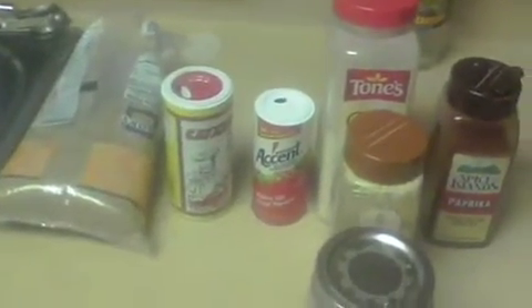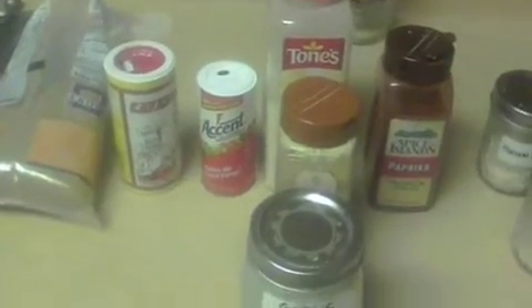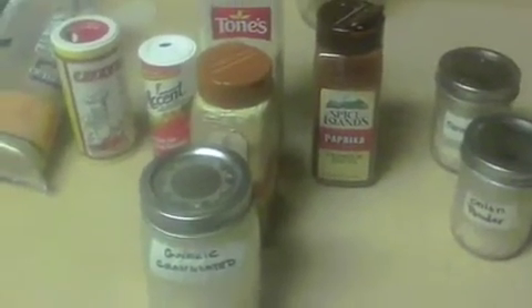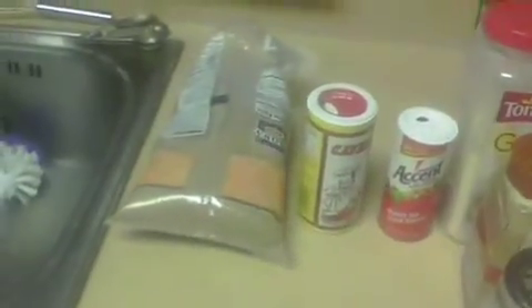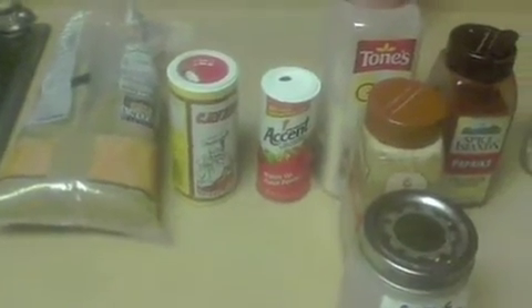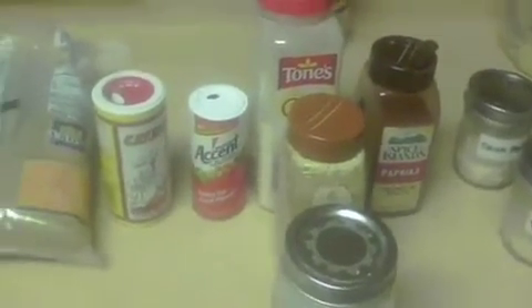I've made many different types of rubs, but this is kind of my go-to. You can come back in and do your rubs almost any way — you've got your spices and your various seasonings and that type of stuff that people will use. I usually make enough for about three rubs. If you keep it in a tight container, it will last you through next season. If you don't keep it in a tight container, it will go stale on you.